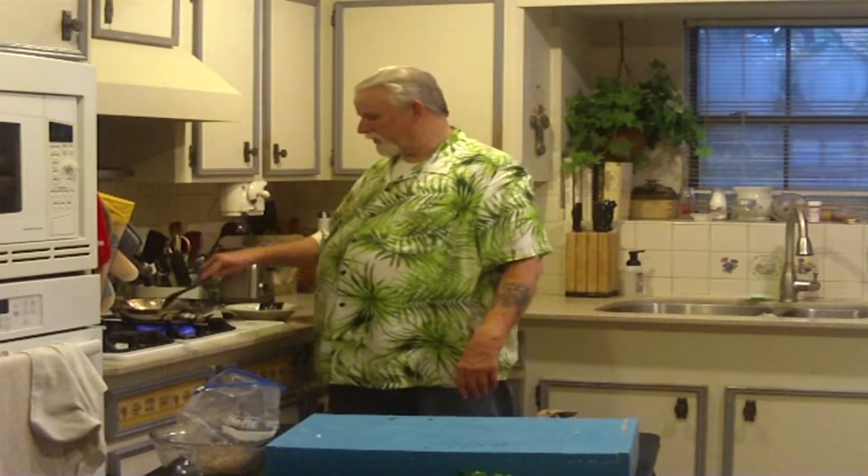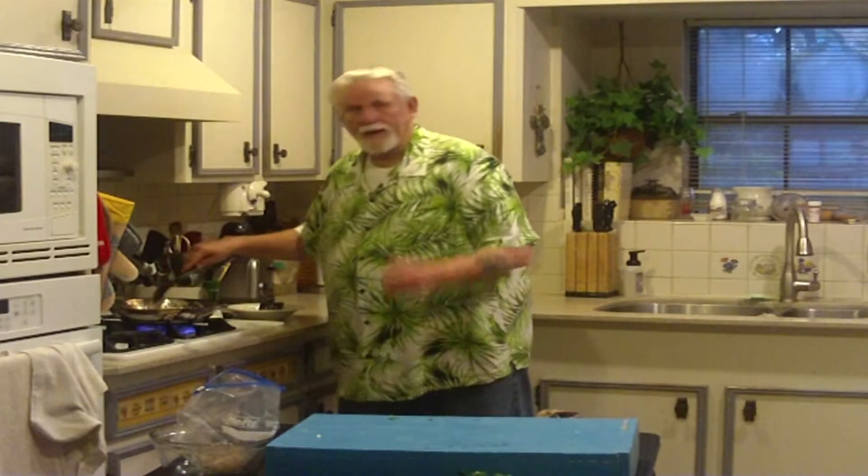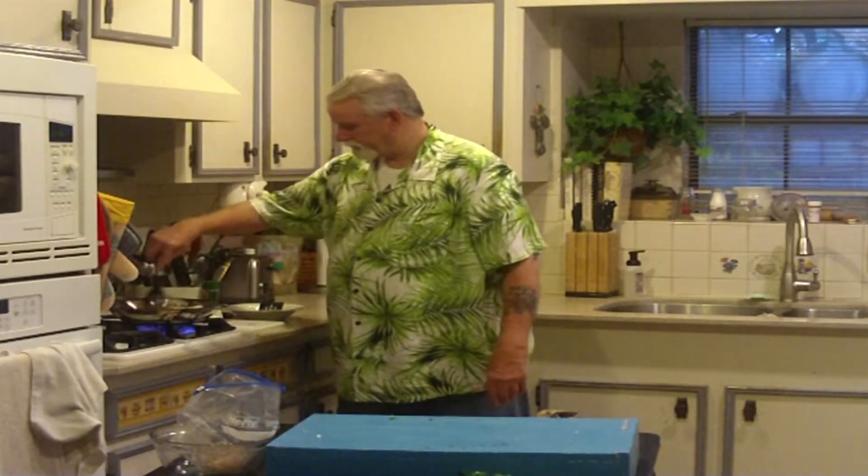Turn the heat up just a little bit more, and I think we're just about ready — everything's starting to turn pink in here.